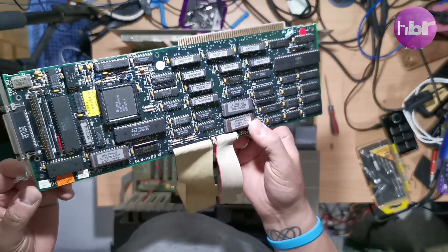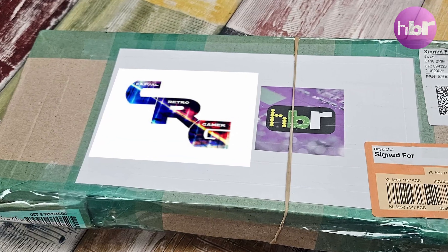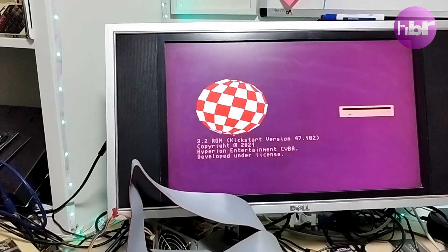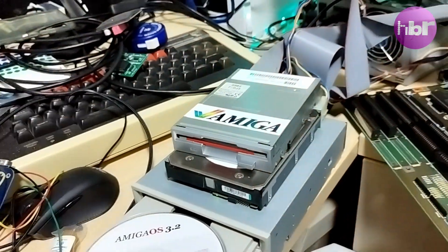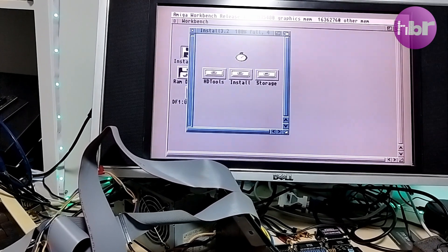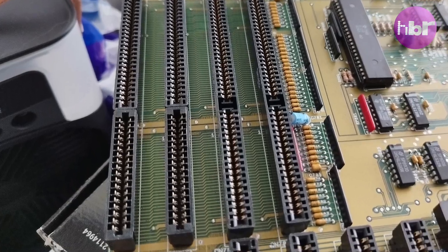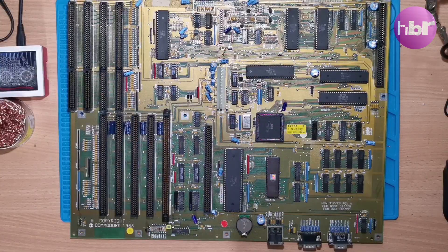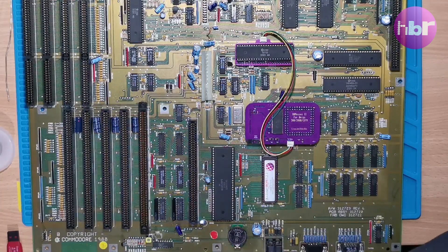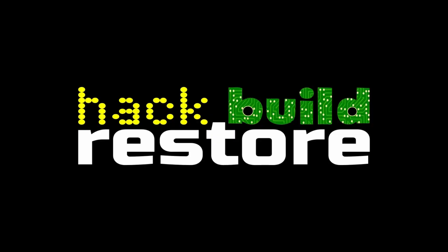That A2090A card is going to go to a new home once I've imaged the hard drive. See if you recognise this logo. There are some future modifications I want to do with this A2000: getting a CD-ROM drive working, and upgrading it to a full ECS chipset including a full 2MB of chip RAM — which resulted in some things going wrong. Watch out for future videos where we'll dig in further and get this A2000 back together.